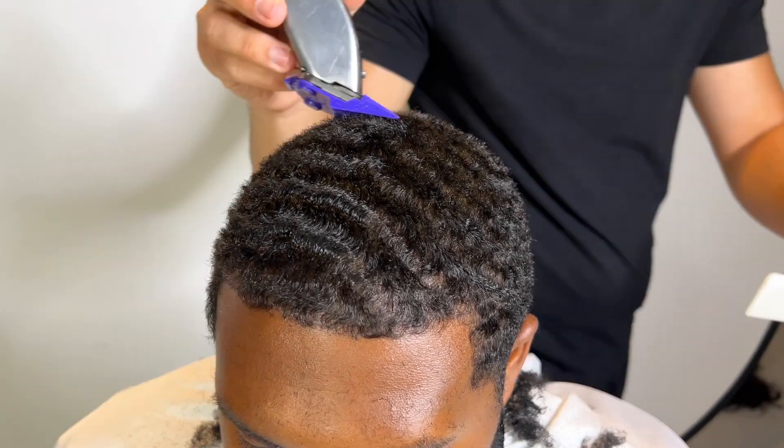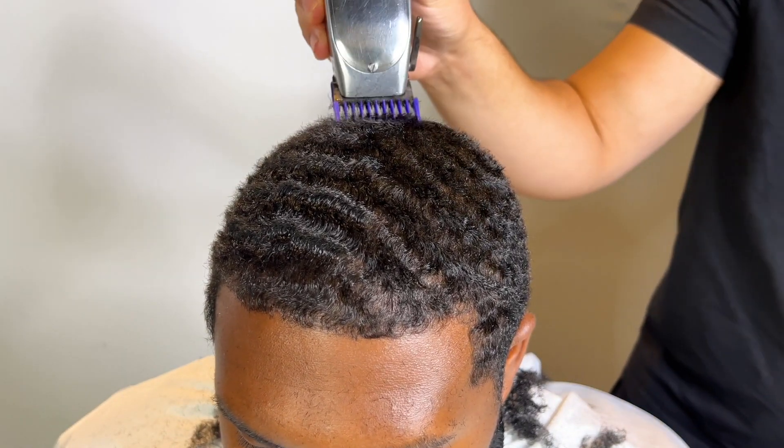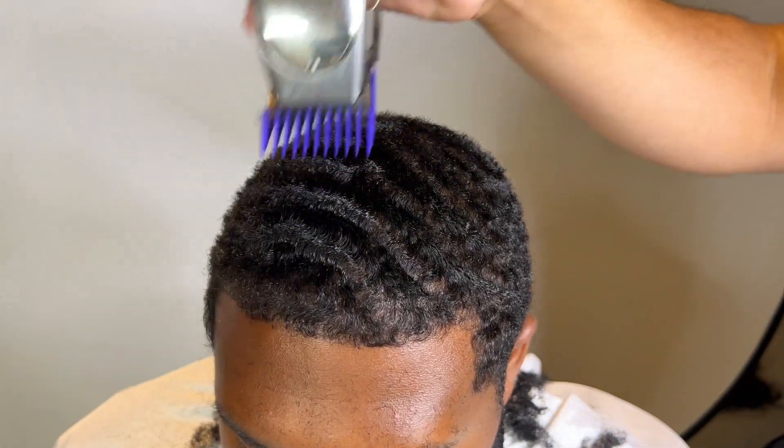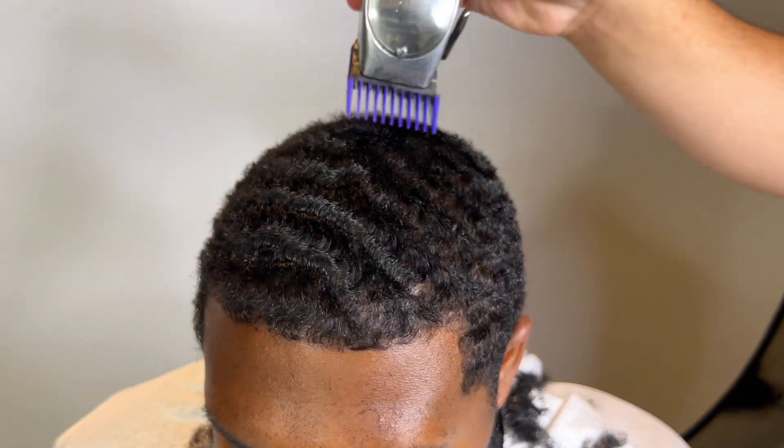You gotta comb it out — you can't just chop the curls. You gotta comb it forward instead of up to avoid cutting it patchy.